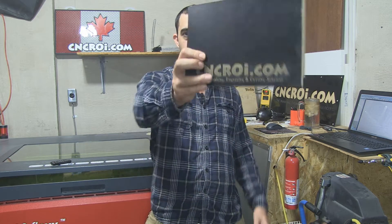Hi there, I'm John from CNCROI.com and today we're going to take a look at laminate engraving and scoring.